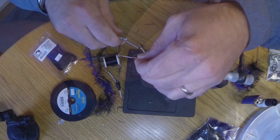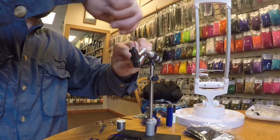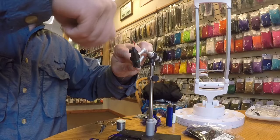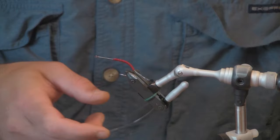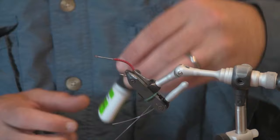I'm going to bind them together down the top of the shank and all the way down the bend, and I'll do a couple of half hitches here. Then I'll clip that thread. To make this fly really durable, I like to use a little bit of brush-on zap-a-gap and cover those thread wraps.